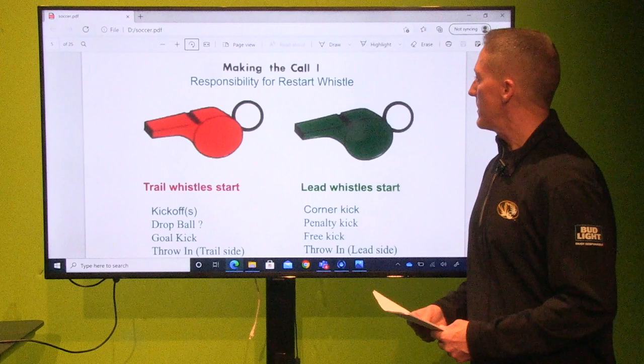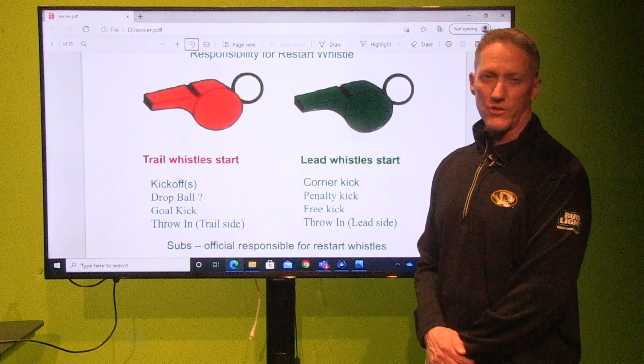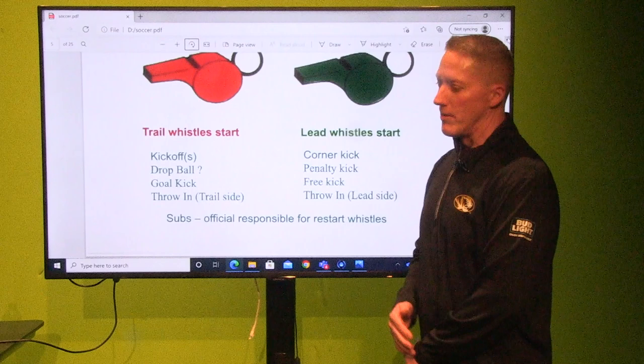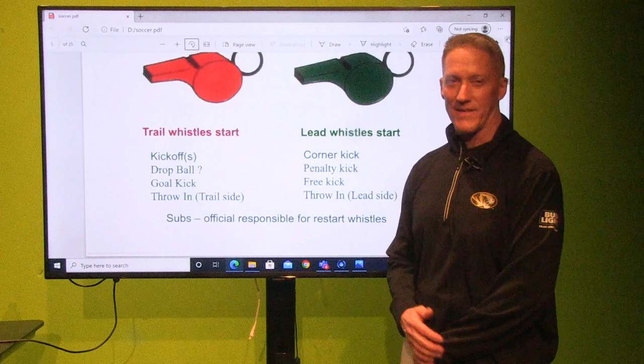Making a call — responsibilities for restart whistle. Trail whistle — you're always going to start; that's the kickoff. The trail referee always gives that whistle first. Drop ball — it depends on where you're at; it could be the lead or the trail, whatever best fits the situation. Goal kicks and throw-ins. Remember on the drop ball this year, it's not contested — it's always one player now. For stoppages, it's not going to be contested, so it'll be a little bit easier for the referee handling that drop ball situation.